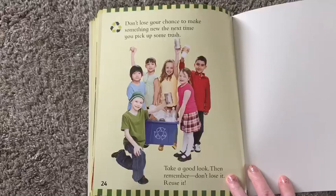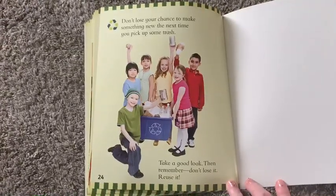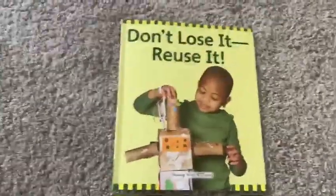Don't lose your chance to make something new the next time you pick up some trash. Take a good look, then remember: don't lose it, reuse it. The end.